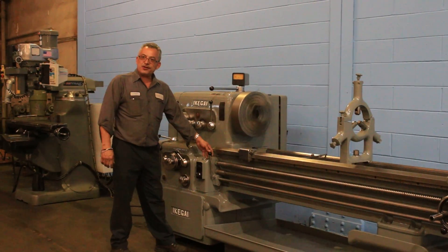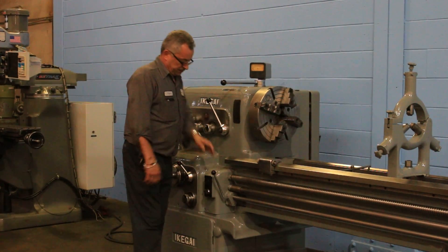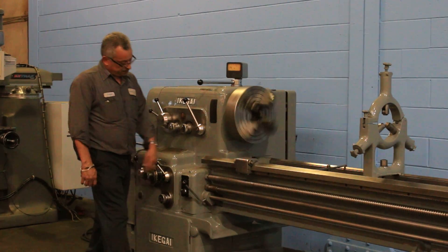Brake, reverse — you have spindle forward and reverse, and obviously you have an electric brake. Okay, different speed.